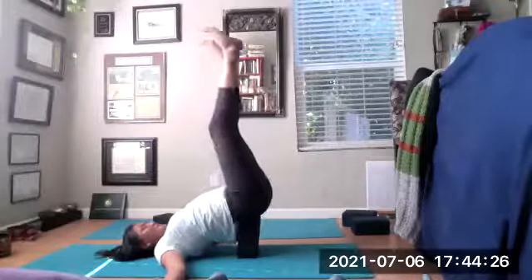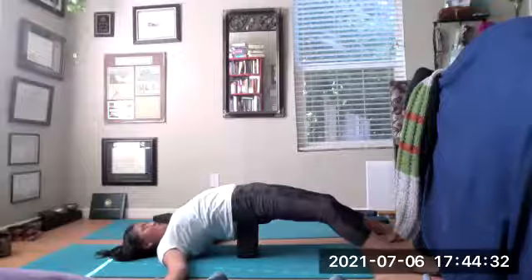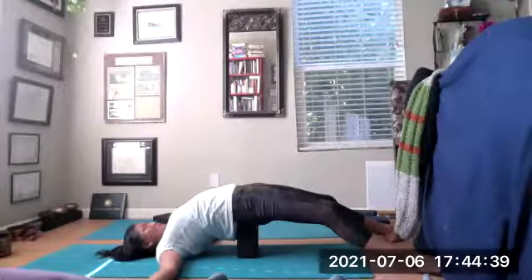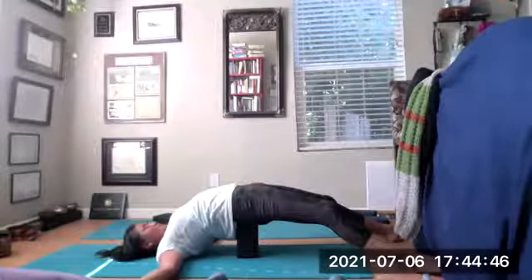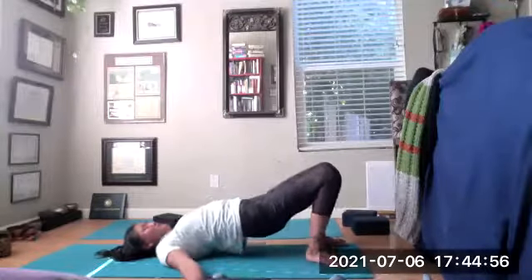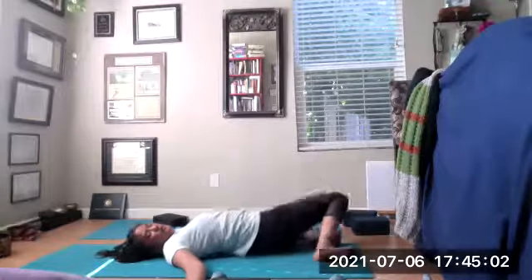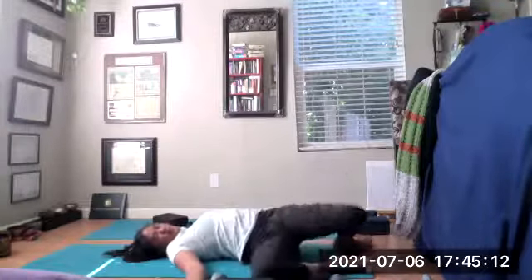Drop those legs down, point the feet for a full front stretch — all those muscles in your legs don't get much stretching, especially from sitting. Open up like a flower. When you're ready, place the feet firmly into the mat. Inhale, lift the hips up, remove the block. Exhale one vertebra at a time, nice and slow. Windshield wiper your knees left and right, a little faster than before — warm up those hips and synovial joints.